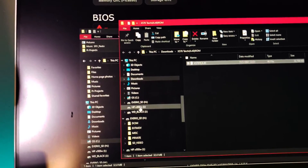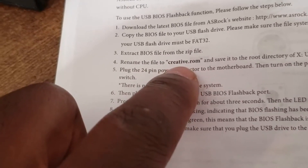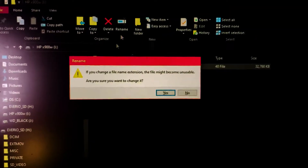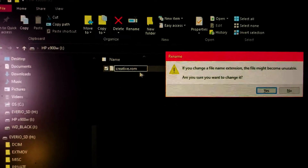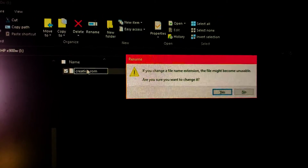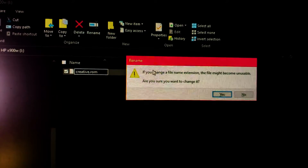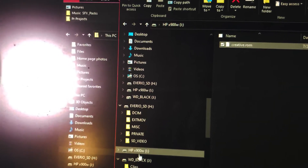Then we're going to rename it — that would be step four. I have to rename the file to 'creative.rom'. After I renamed it, this window popped up. The computer doesn't recognize the ROM file, but that's okay because we know what we're doing, so we're just going to hit Yes.